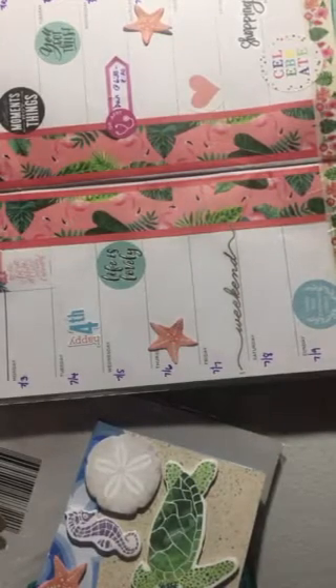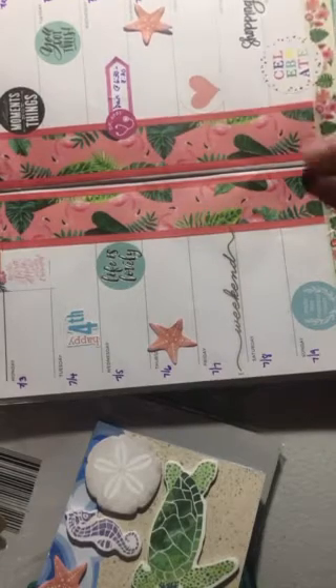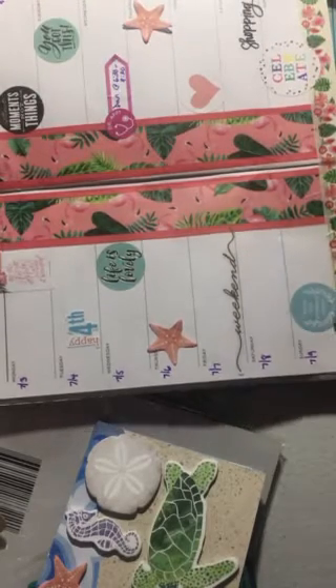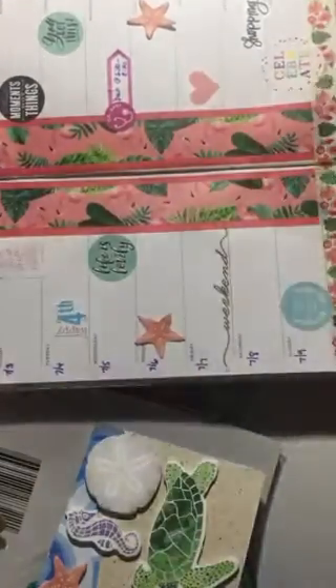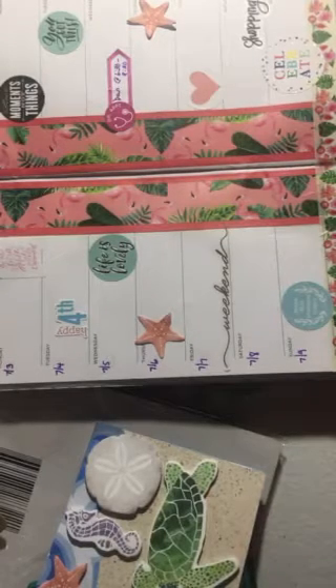So that's my week. The thing about these notebooks is it goes so fast, because there's not a ton of space for decorating. I want to show you the other Plan With Me I tried to do on camera.